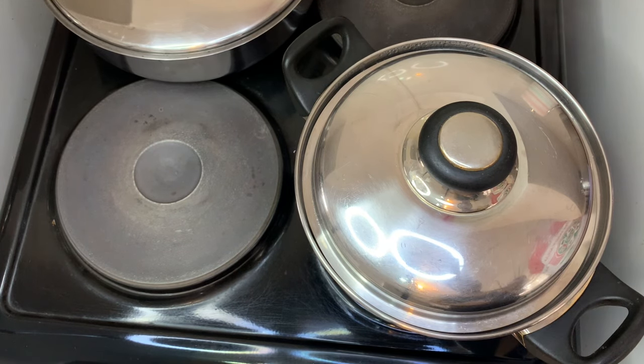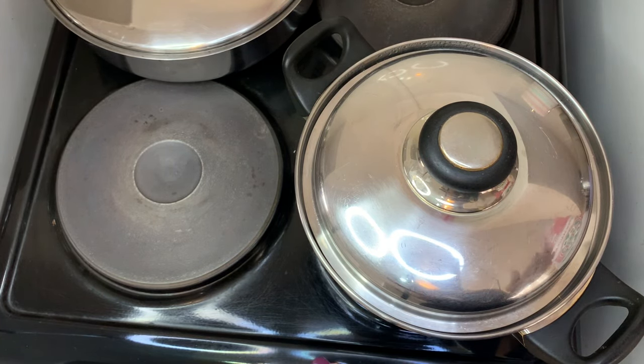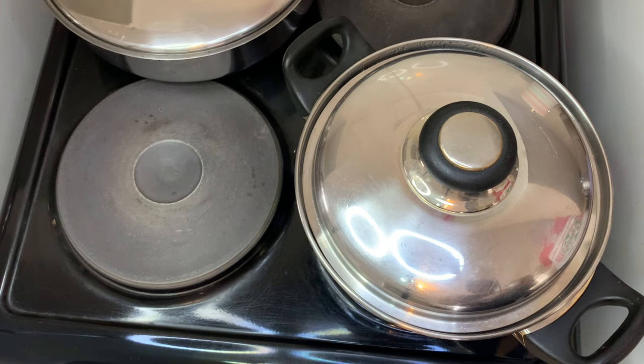To start off with uputu, I have water boiling here. Please make sure that your water boils vigorously, like you're seeing it right now. If you put in the maize meal before your water has boiled, your putu won't come out right.